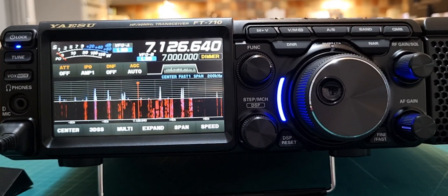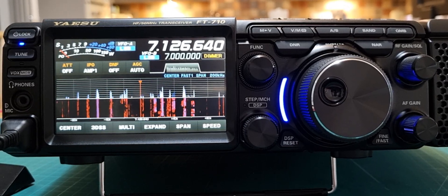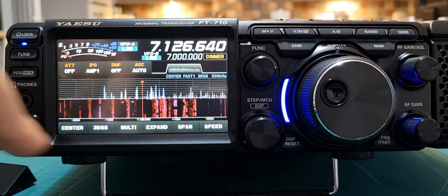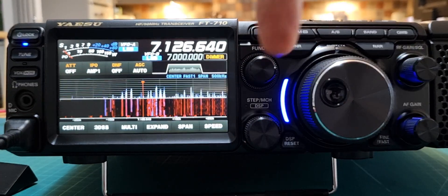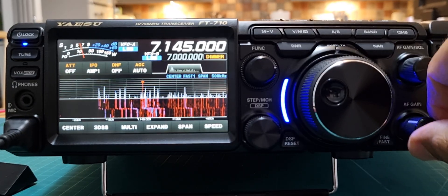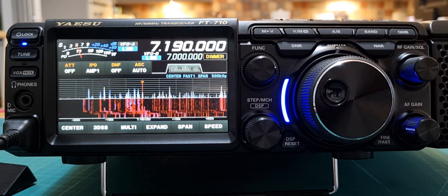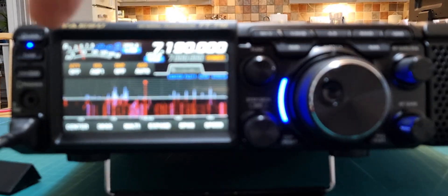Welcome to my channel. We're looking at the Yaesu FT710 in waterfall mode. You can change the span — it works great. You can use this knob to go faster. Sounds great, lots of activity on 40 meters. The span I like is about 200.